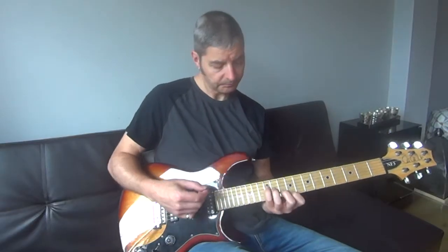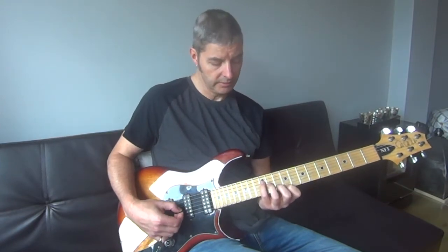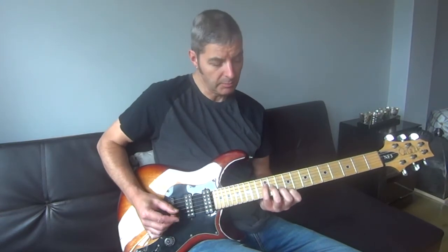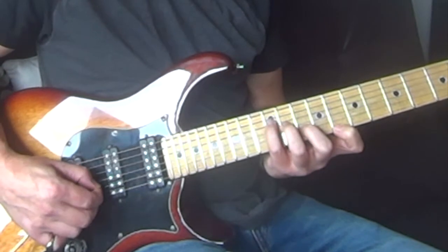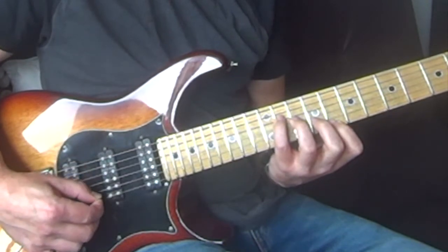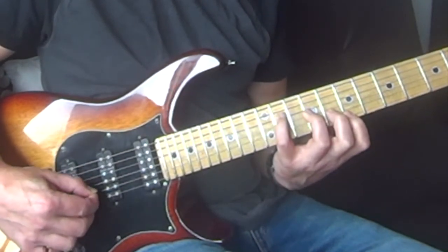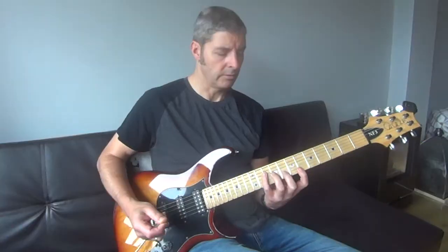A nice way to play it if you're picking the individual strings is to play 4, 3, 2, 1 and then 1, 2, 3, 4 and alternate. It's just a slightly more musical way to do it. Like this — and so on.